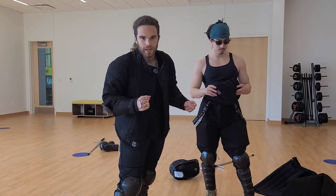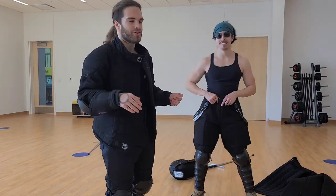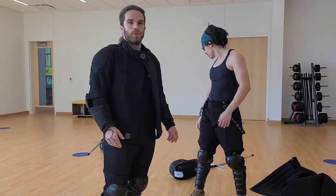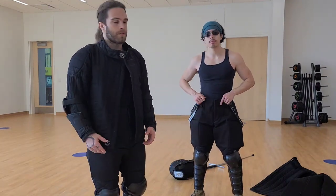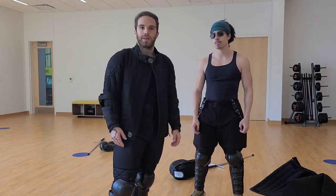Gorget — not sure if it's gorget or gorget. I think it's gorget. It's French. So that is the fencing gear we generally use. We're going to do reviews on a lot of this gear coming up soon, so stay tuned to our channel, and we hope you had fun with us today.